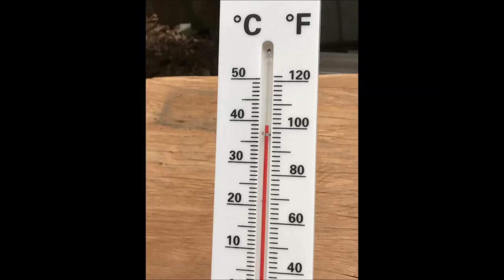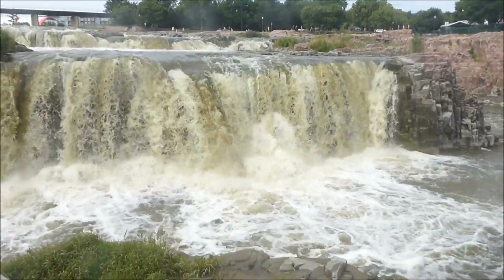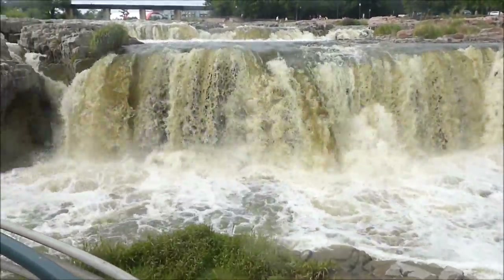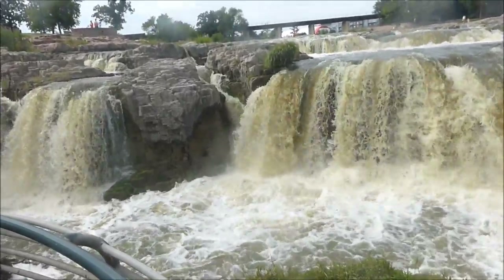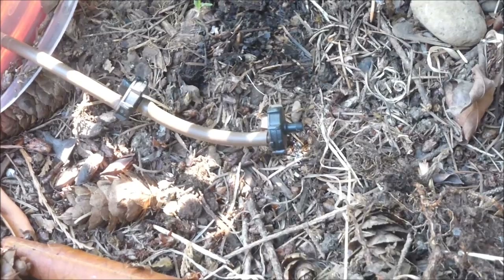I went off on the trip and heard reports of triple digit temperatures and dry weather. Watching all this water flow in Sioux Falls, South Dakota, thoughts turned to the plants back home. I hoped the float valve button drippers would be going drip, drip, drip.